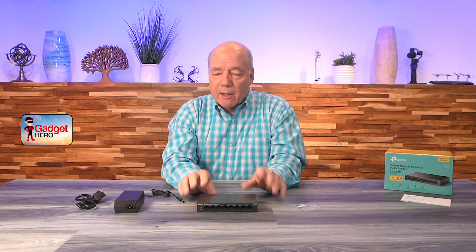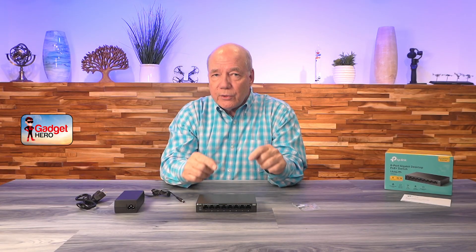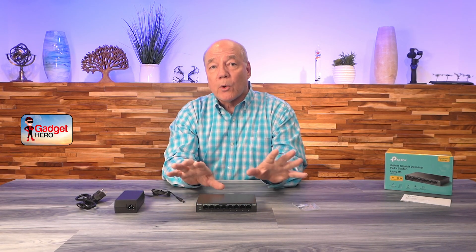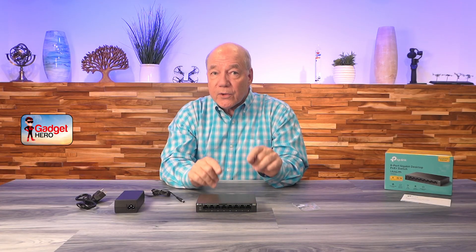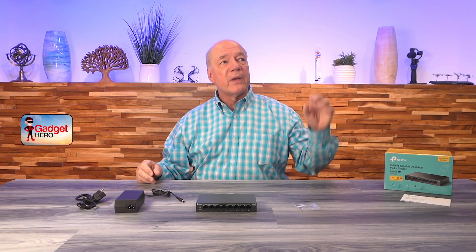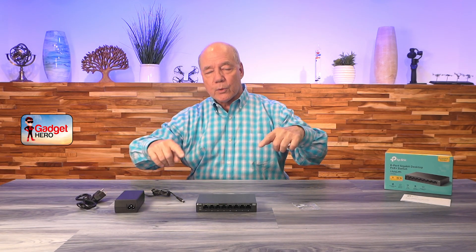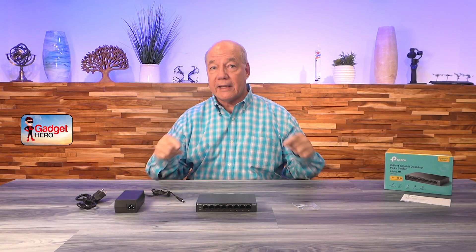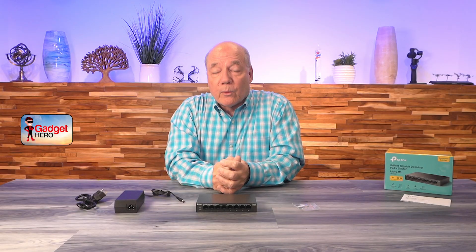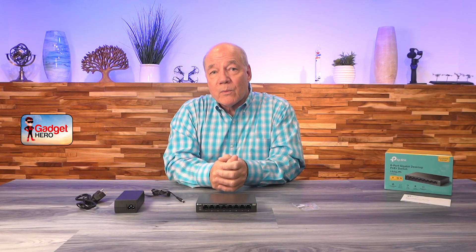The last thing to mention is the power the switch provides — something you really should pay attention to. This unit can provide a total of 65 watts to all peripherals combined, and up to 30 watts to individual ports as needed. That matters because of the distances you may be running wires — a security camera on the peak of your roof or on the far side of the house. Knowing you've got plenty of power to reach those distances means you can plug almost anything in without worrying about power over cable. Everything you need to get started is included, and with a few simple connections you can be up and running in no time.